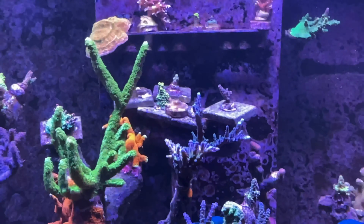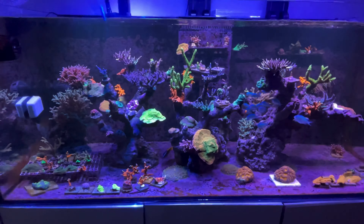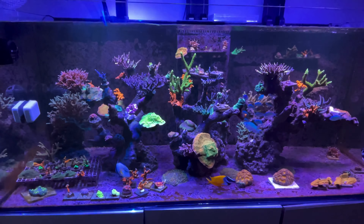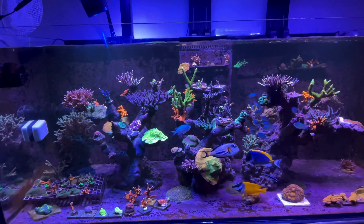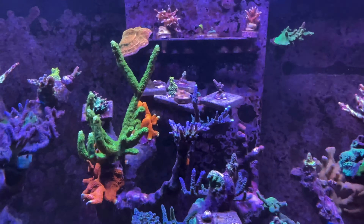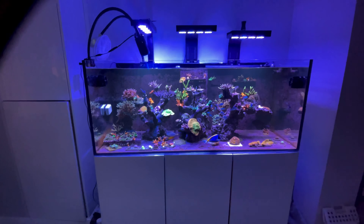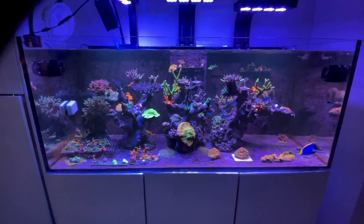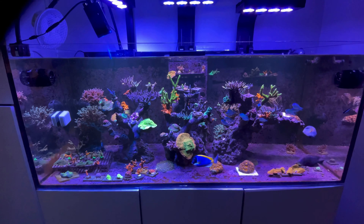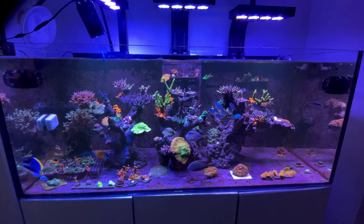I forgot to mention — I've got these corals on a tube, on the pipe work, which goes on the floor. Because I'm running out of branches to put my frag pieces on. That's just temporary. I do need to work on my aquascape a little bit more — to add some more branching pieces of rock so that I can fix the frags on there. Like I said, I've been very busy.